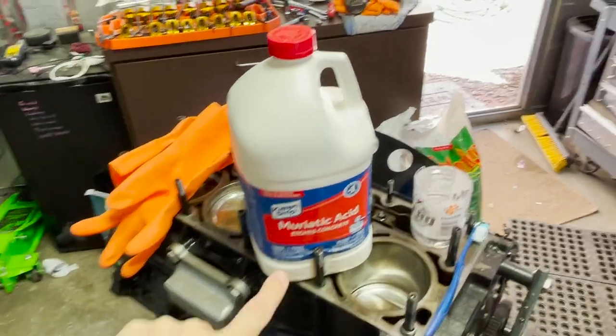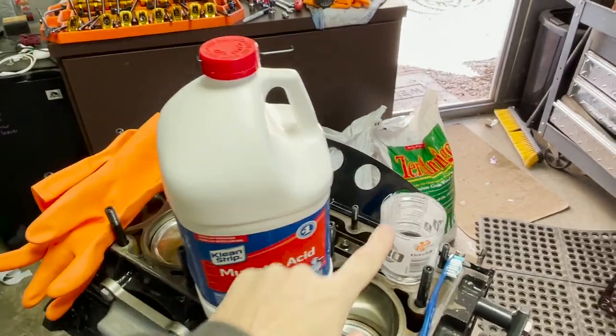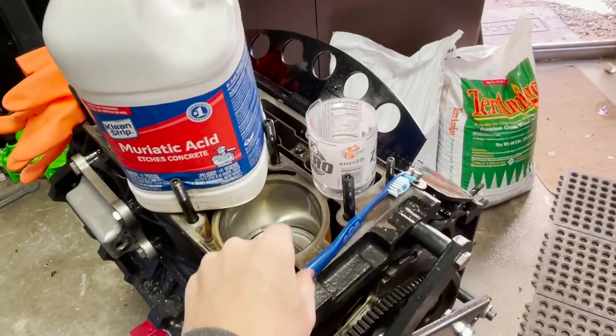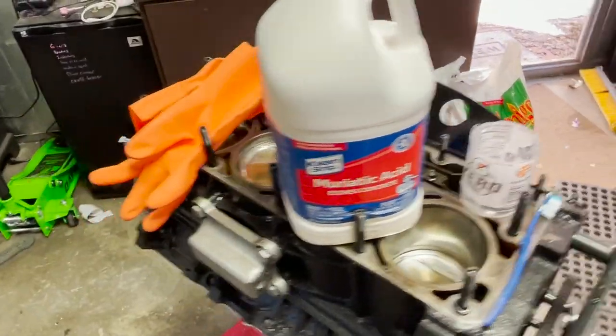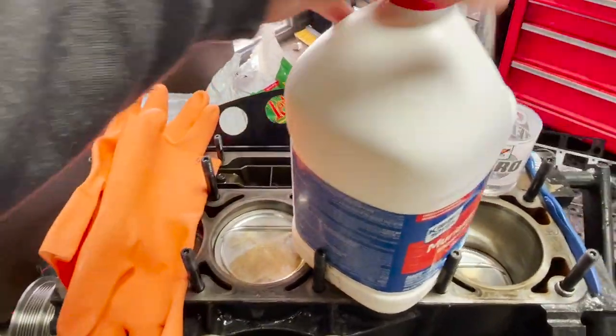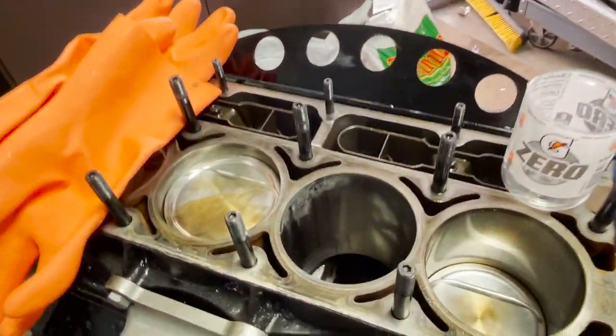Our supplies for the day are muriatic acid from Lowe's. I cut this little bottle of Gatorade so we can pour some of it in there. I watched on another video where they used a little toothbrush to try to clean the cylinder wall, and then some gloves so I don't melt my hand. So we're going to go ahead and get started.